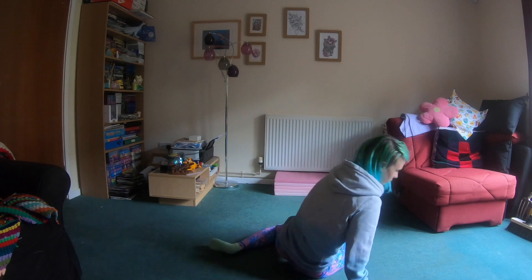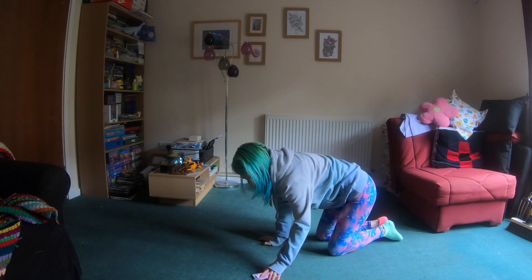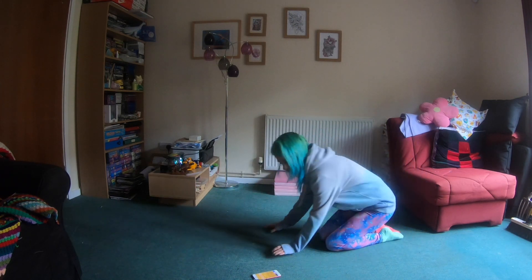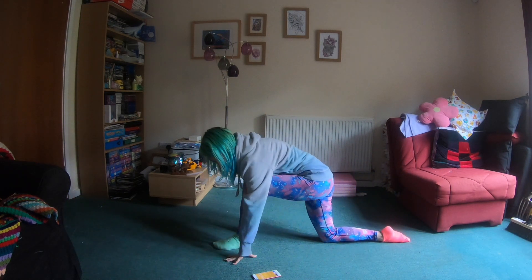So what we're going to do now is use that same thing but on the left hand side. Let's get the countdown timer started and again we're going to start with that lunge, just on our left leg this time.